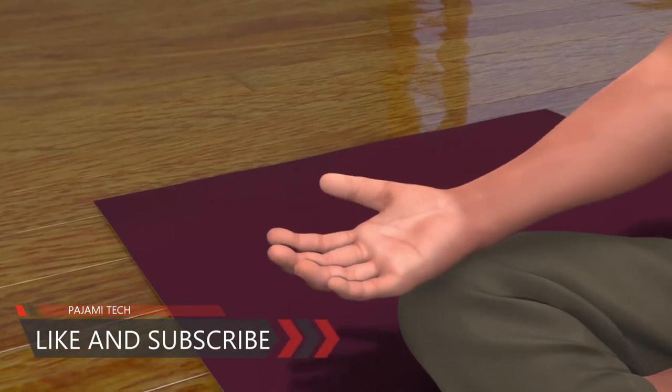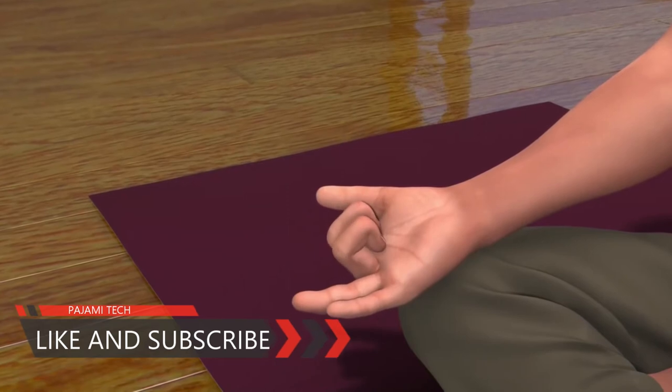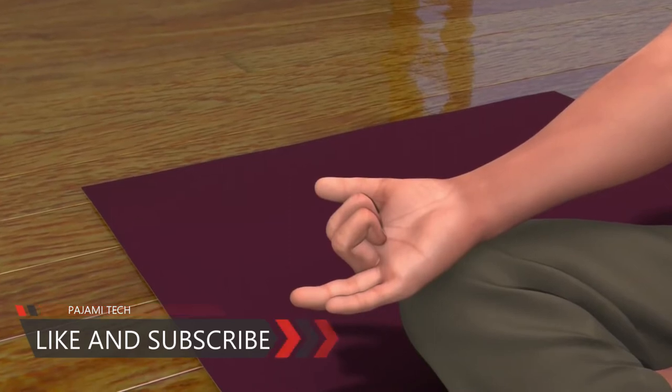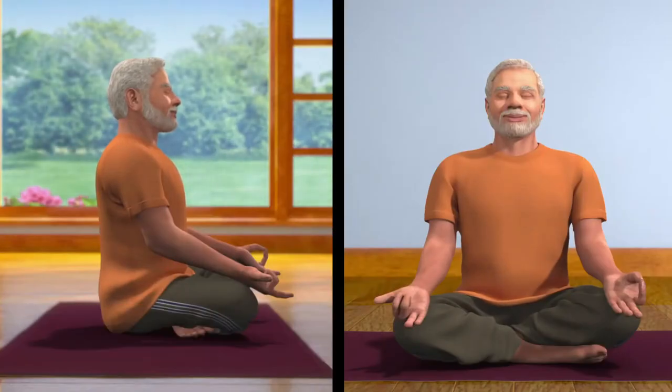To bring your right hand in the Nasagra Mudra, fold and close the middle and index finger. Keep the thumb, ring and little finger open. Now place the thumb of your right palm, which is in Nasagra Mudra, on your right nostril and breathe in from the left nostril. Then close the left nostril with the ring and little finger. Open the right nostril and breathe out.